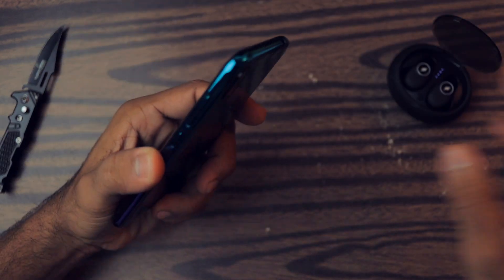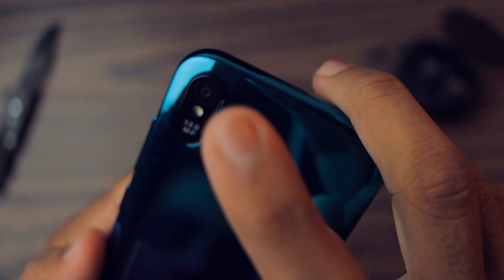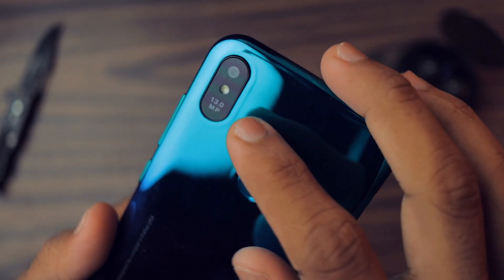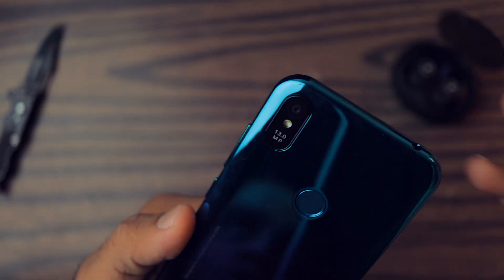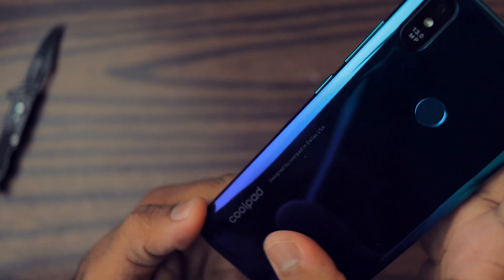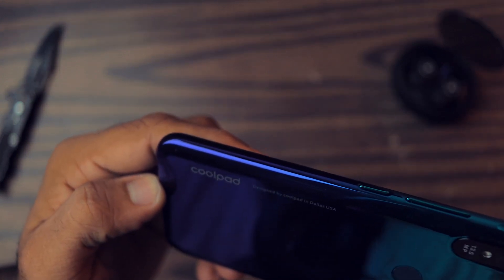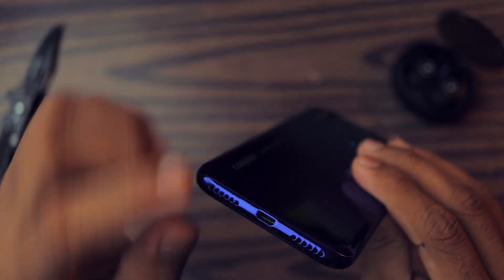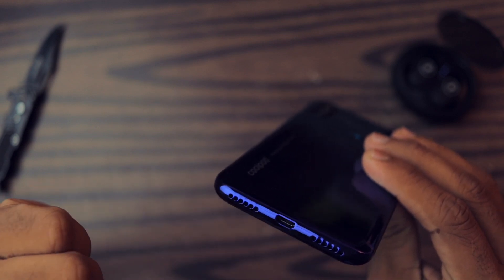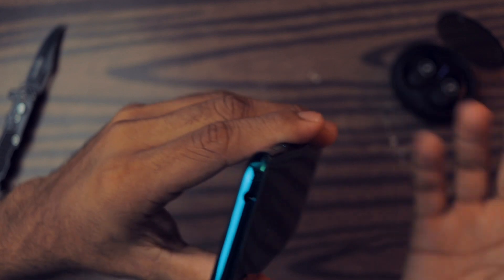On the back we have a 13 megapixel primary camera — I'm not sure about the aperture, I'll let you know in the full review. There's a flash, the Coolpad logo, and a fingerprint scanner. It says 'Designed by Coolpad in Dallas, USA.' On the bottom there are two grills — one speaker and one microphone — plus a micro USB port. On the side we have a power button and volume buttons, and on top there's a headphone jack.